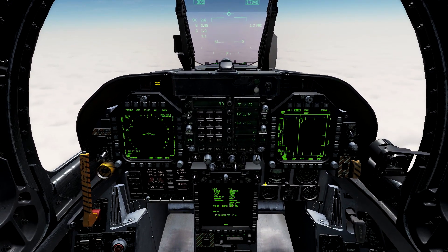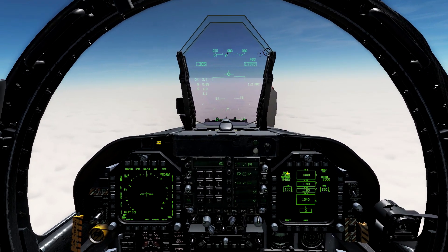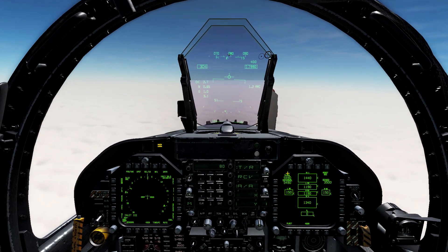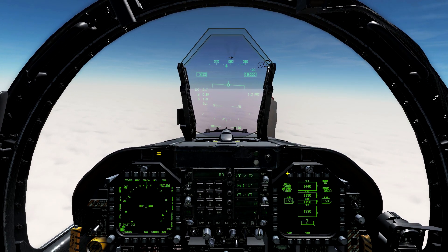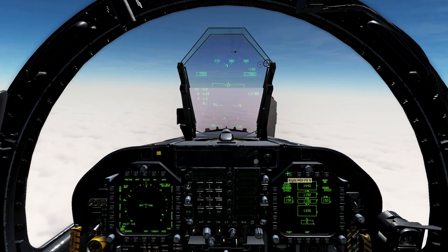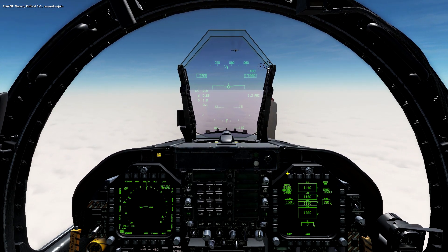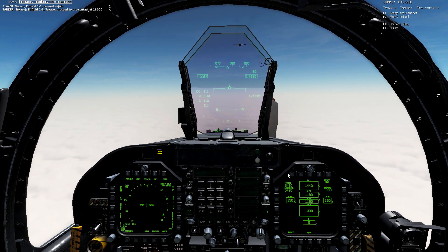Air refuel fuel probe — let's extend. Check fuel quantity — let's go ahead and place our fuel quantity on our right DDI. Let's slow down here and contact the tanker. Request rejoin: 'Texaco, Infield 11, request rejoin.' Reply: 'Infield 11, Texaco, proceed to pre-contact at 18,000.'